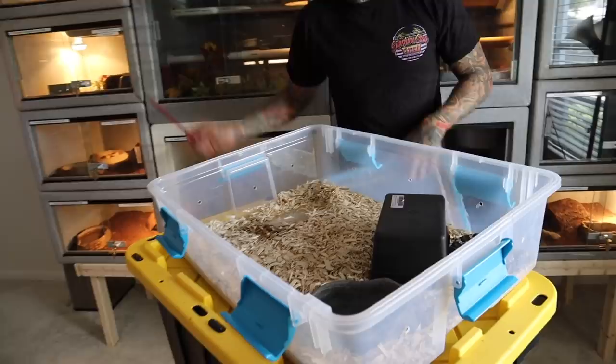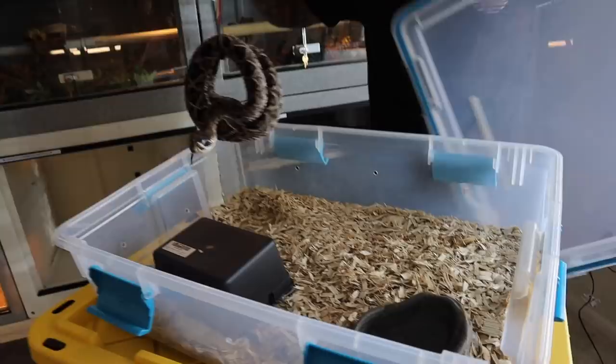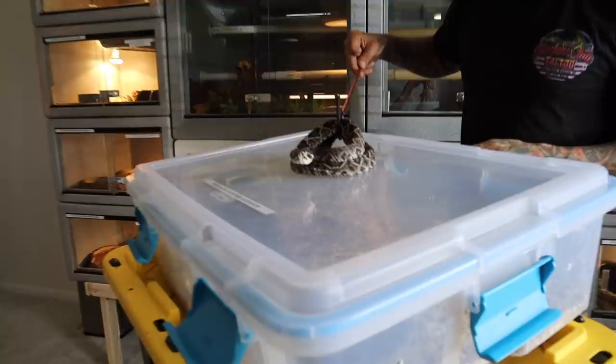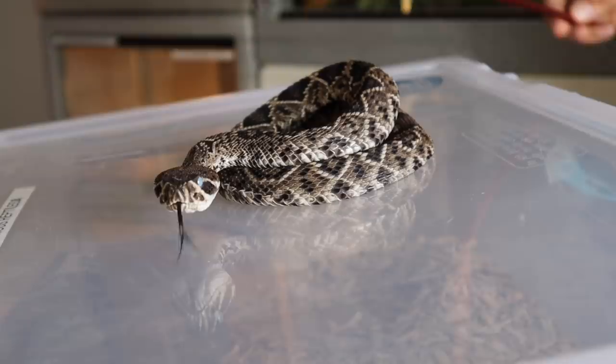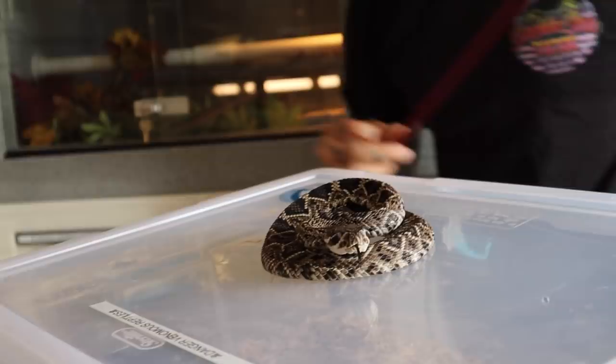He doesn't have a name either — he needs one since his life was saved. He's in shed right now — you can see the blue on his eyes. When snakes regenerate their skin, their eyes get cloudy like this — that's the blue phase. In a day or two his eyes will be completely clear again like nothing happened, and then a couple days after that is when they actually shed their skin. There are a couple little processes with shedding.